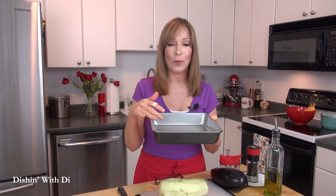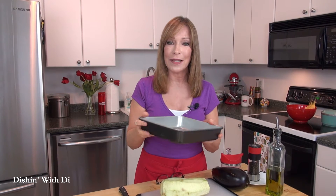This is a 9x9 pan — you can use an 8x8 as well — but do not use a glass pan, because we're going to be taking this and putting it on the grill, and I'm not certain but I think that could shatter. So you don't want to take the risk; use something that's going to be safe.